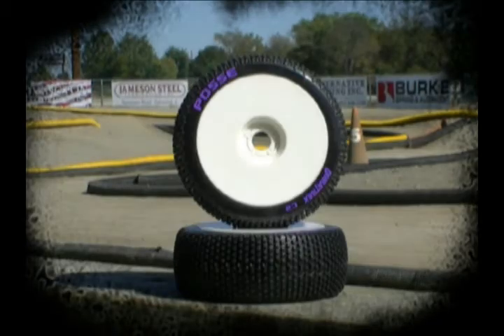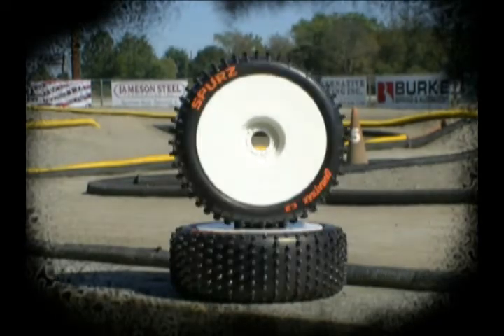DuraTrax takes you back, back to where it all began — DuraTrax Performance Tires. Their proven blend of high performance and low prices makes winning affordable again.